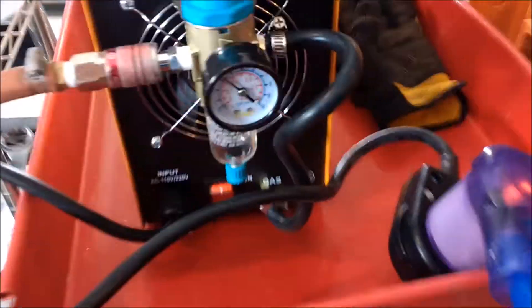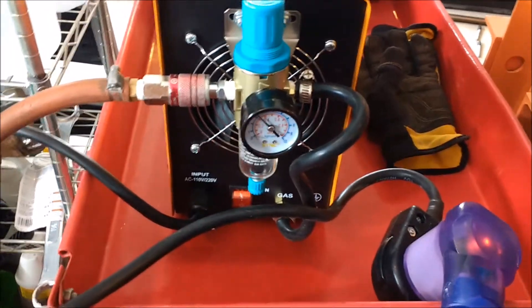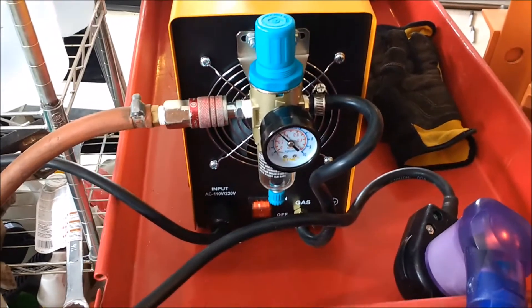With this one, if you have it on like a counter — or like I do where I have to come around the backside here to see what the air pressure is and then adjust it — it's a little bit of a hassle. So if you have it on a cart that's in the middle of your floor, not that big a deal to walk around the back. But if I get another one, I just want to get those things that are on the front.